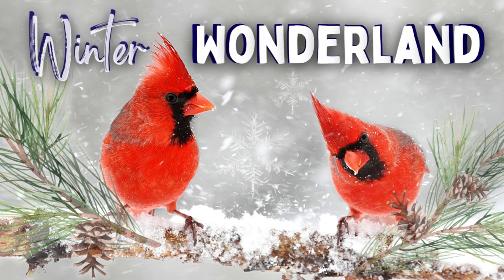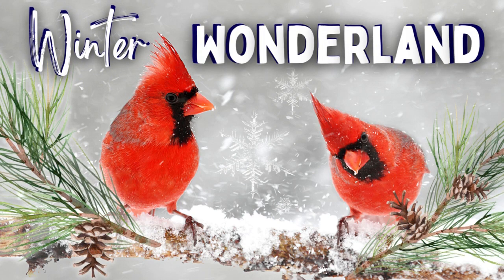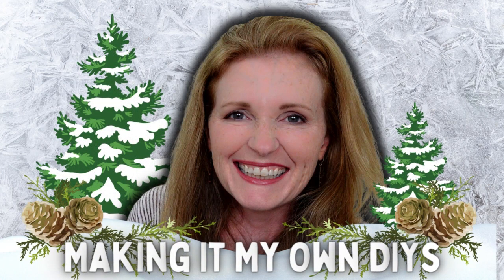Today we're making Winter Wonderland themed DIYs. I'm Brandy and this is Making It My Own DIYs.